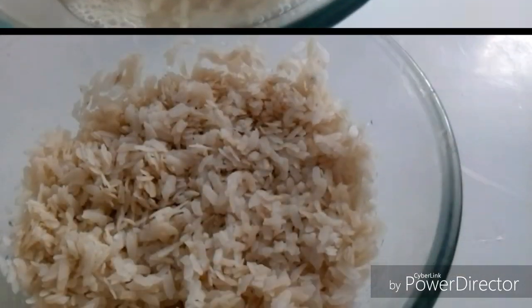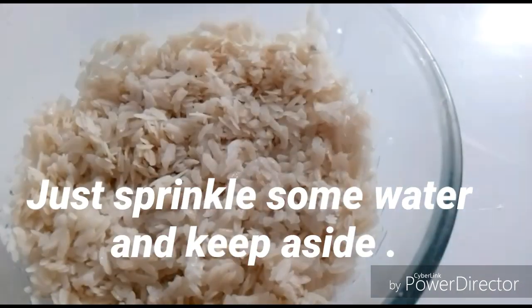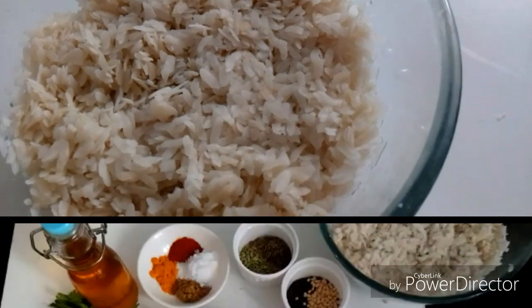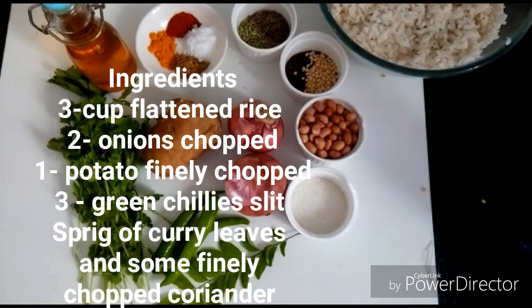We are ready to cook. We will heat the oil and cook for 2-3 minutes. Add it all together.